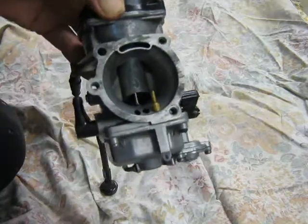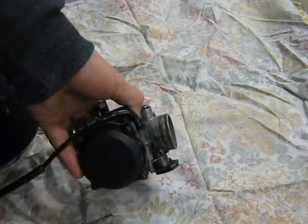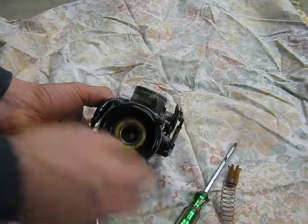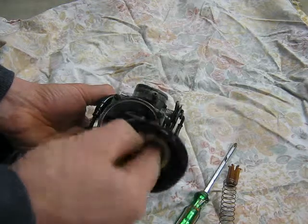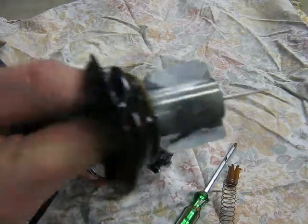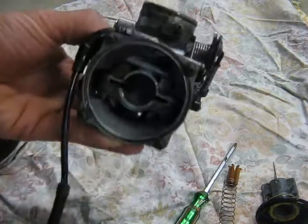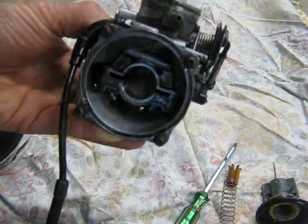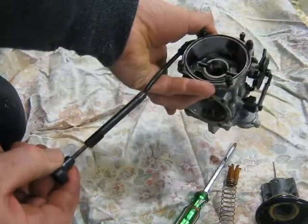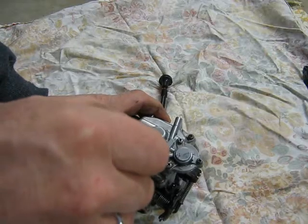The diaphragm is good. That's the choke cable — take the bolt off.